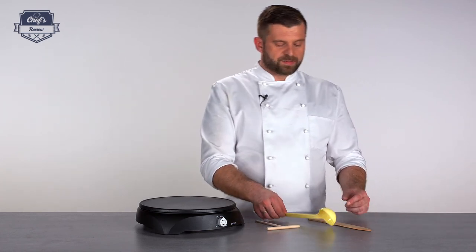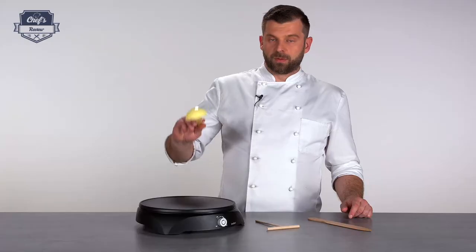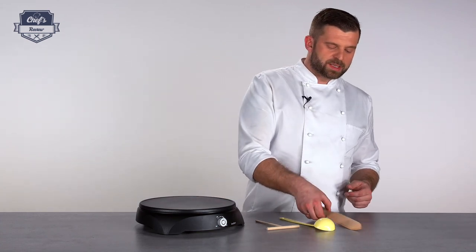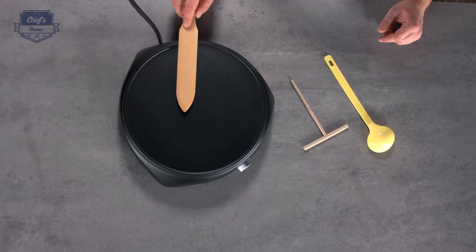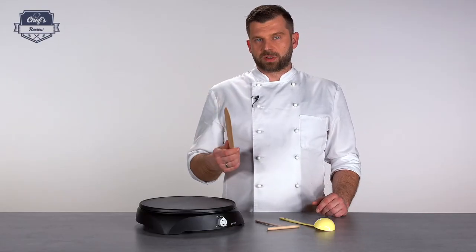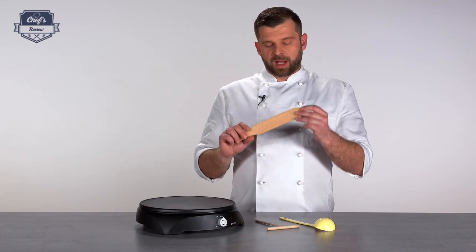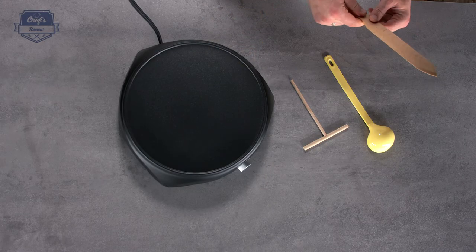Also very nice is the fact that they include a ladle, which is a perfect measurement of dough for this 30-centimeter hot plate. Also in the set is a wooden spatula for flipping the pancakes. In order not to scratch the surface, do not use metal utensils as you may damage it — wooden or plastic ones are perfect, and I prefer wooden. You just go underneath, flip the pancake, and that's included in the set.